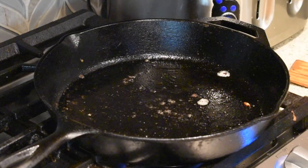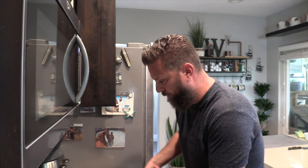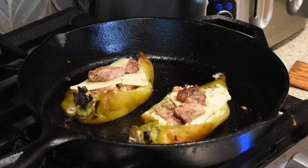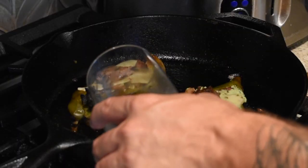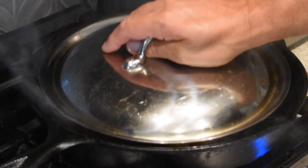Let's get these in the skillet — we're going to steam them just to melt that cheese a little bit. We got the skillet on medium and we'll throw these back in real quick. There's still a bunch of oil, grease, and fat from the brisket and the avocado oil. We'll pour just a little bit of water in here to get a nice steam going and cover it with whatever lid fits. This is only going to take a couple of seconds.